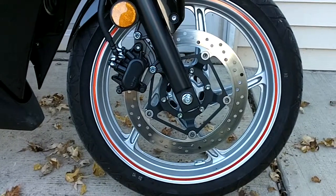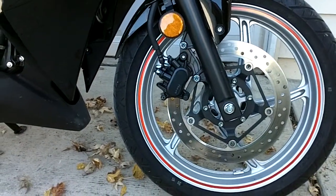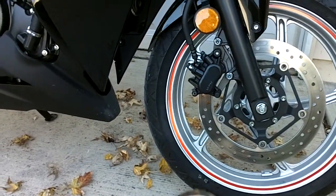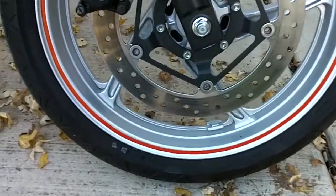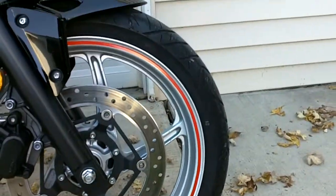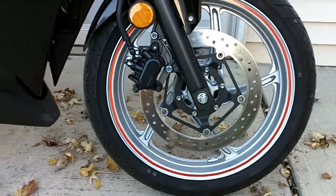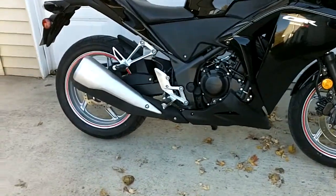Okay everyone, welcome. This is a video on my rim tape — here it is in the day, it's red and it's reflective. I'm gonna get some footage at night too. It was pretty easy to install, just kind of overlapped them a little bit. It wasn't super easy but it wasn't real hard either. Stay tuned and we'll look at it at night.